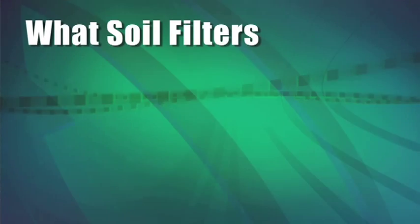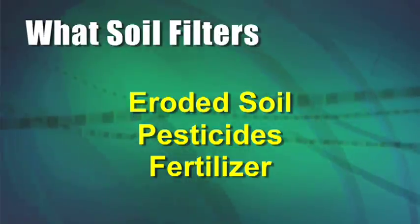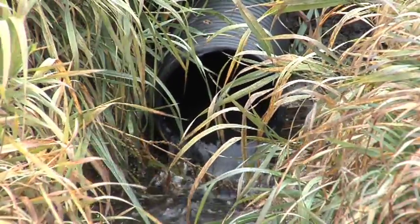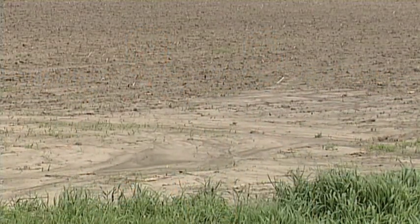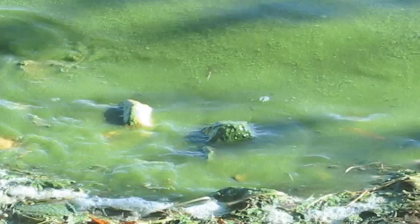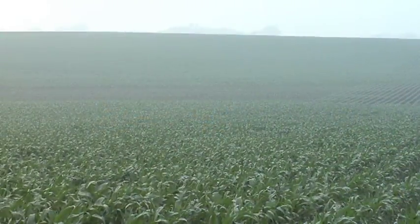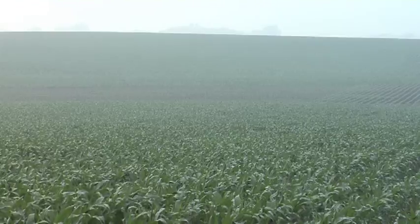Soil acts as a filter, and the things it's filtering out are soil that could be eroding, pesticides, fertilizer — all those things we can keep in the field as we filter them out with soil and let the water escape through drainage tile. Think about it this way: if ground is totally saturated and you get a two-inch or even a one-inch rain, where does it go? It has no choice but to run off the field, and along with that you'll have more erosion, fertilizers, pesticides — everything moving off the field. That's not good for anybody. We don't want that as farmers because that's lost money, and anybody downstream doesn't want that because it's bad for the environment. With tile, we're allowing soil to work like it should as a natural filter, so when rain comes it can soak into the ground and you don't have all those things going off the field.